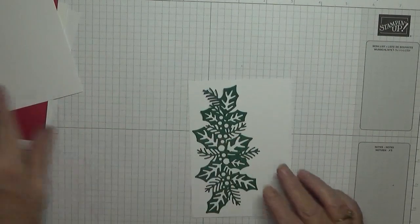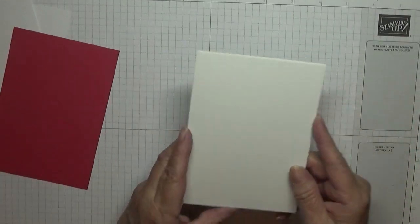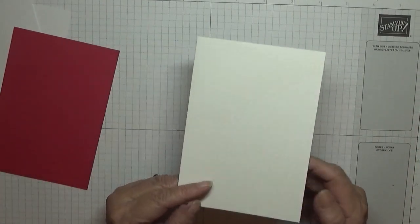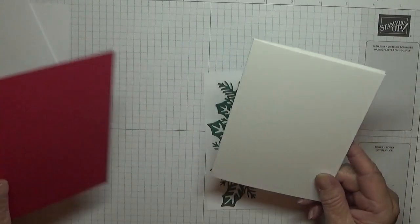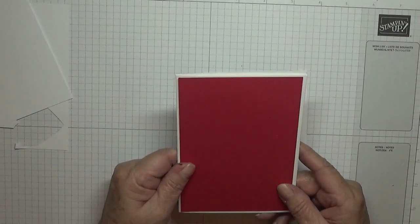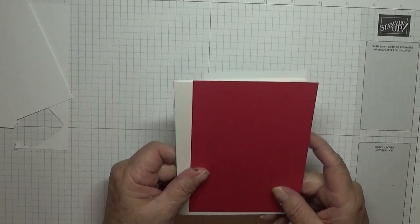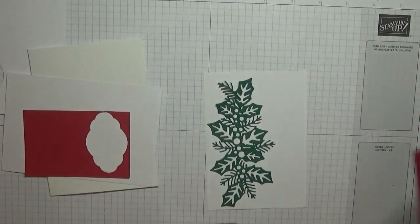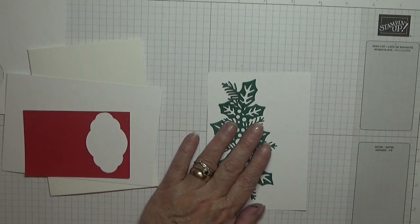I have a card base of eight and a quarter by five and seven eighths, scored at four and one eighth and folded in half. I have a piece that's not real red for some reason — let me see if I can get some real red. I do go cutting card in the middle of the night! I've got a bit of Cherry Cobbler — that'll do.